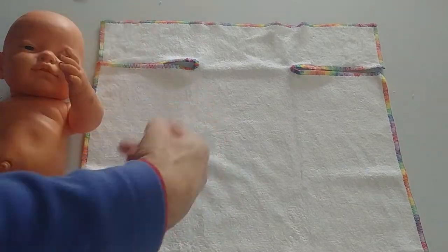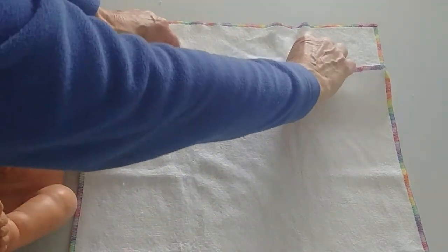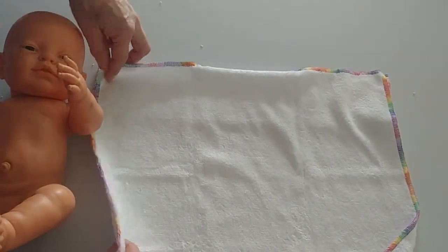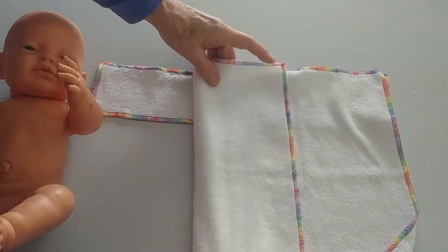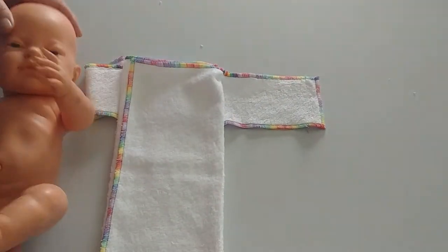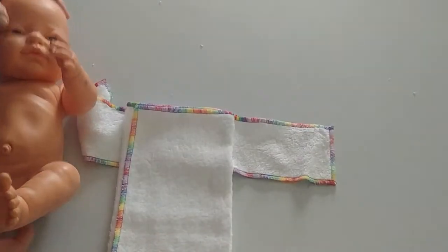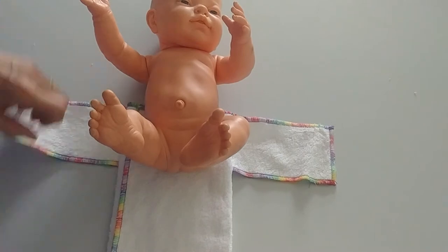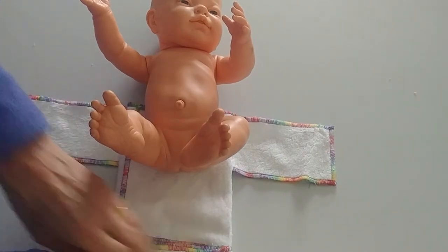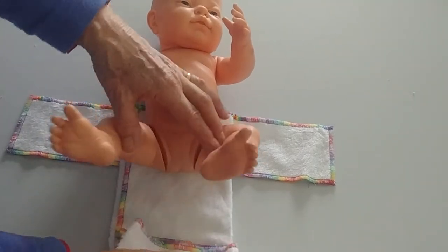This is a pre-flat. The QDOS works in a similar way, but you fold down the back behind there first. With a pre-flat, you make your pad there and here's my baby. Baby goes on there. You need to adjust the length of the pre-flat with some babies — it depends how tall your baby is.